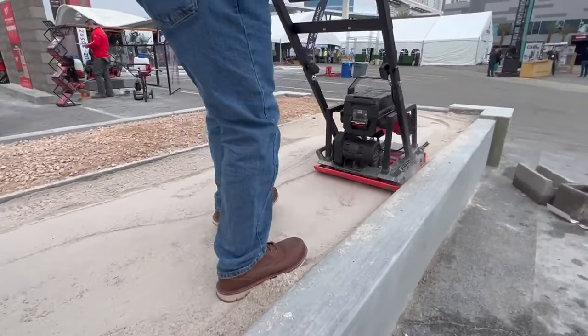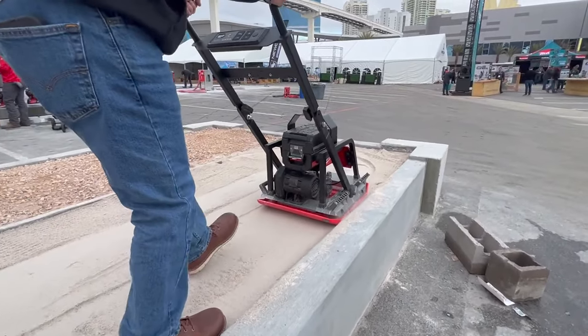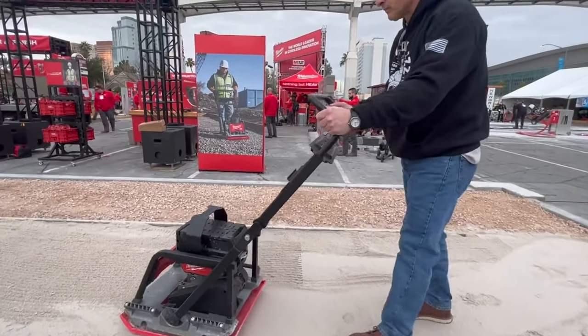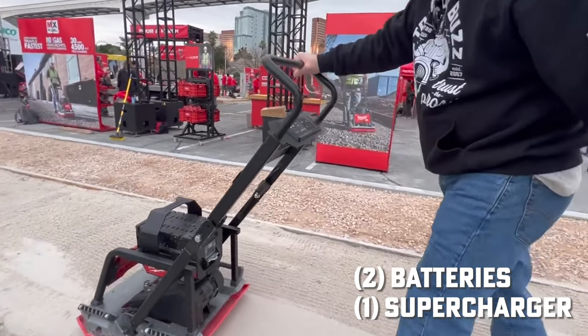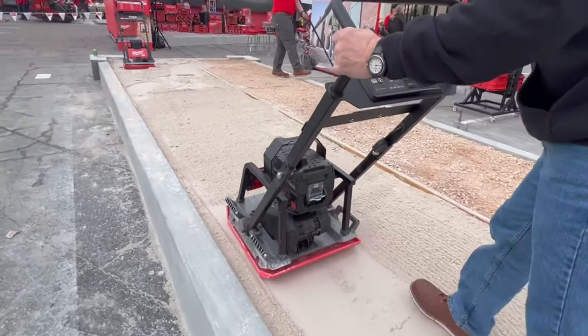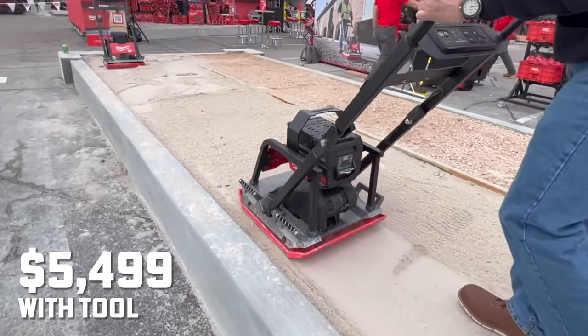We're announcing at World of Concrete. It's open for pre-orders, and we're going to be available for shipping starting in Q4 of this year. It's going to launch kitted with two of those HD120 batteries and a supercharger, which charges one of those batteries in 60 minutes, for $54.99 with the tool.